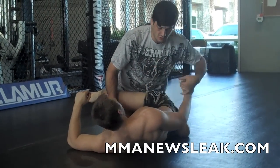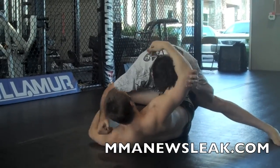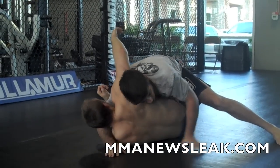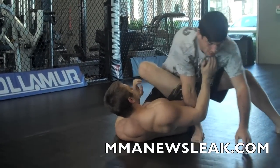There are a lot of different passing options from here. He can get an underhook, I can get an underhook, I can try to pass, I can try to find a head and arm position off of it. But it's just a good place where I start stacking his legs and start attacking the pass for that foot.